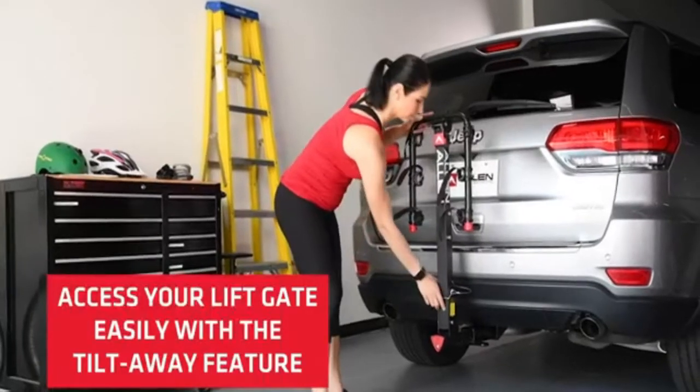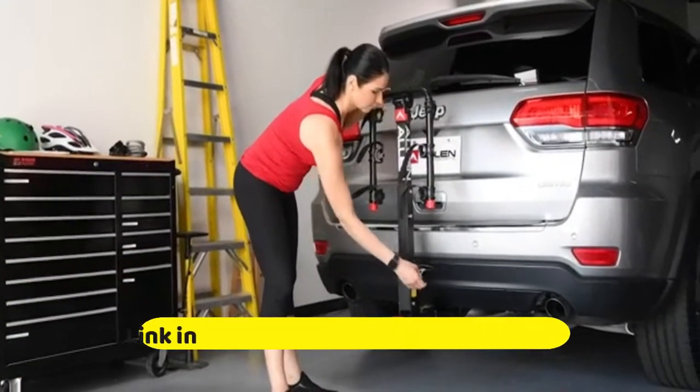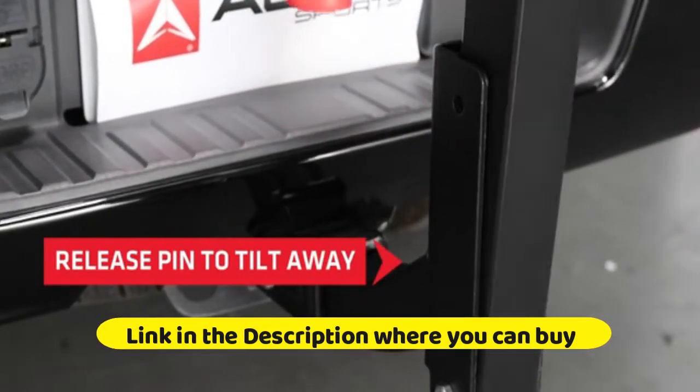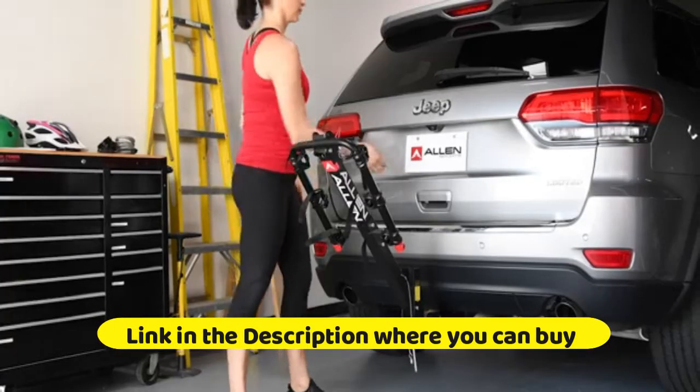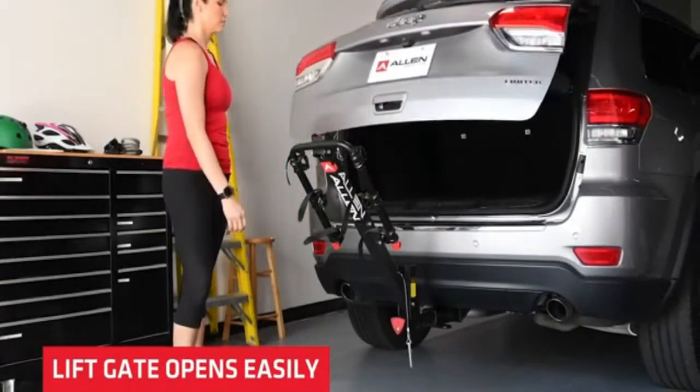Much easier to put your bicycles on than a clamp holder, and compatible with all kinds of bicycles. The bike sits securely in the tire holders, so there's no heavy load on the top tube compared with other carriers. No more swinging handlebars or spinning wheels which may cause scratches on the car or bike.